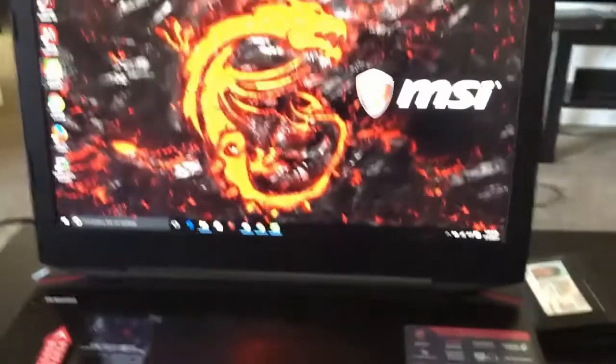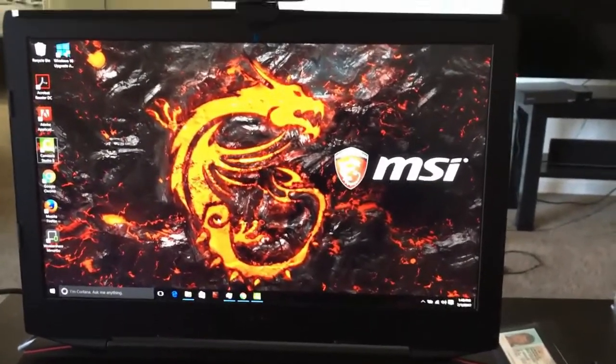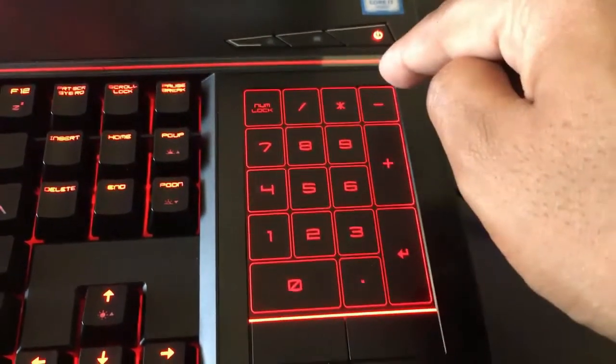This keyboard is good and you can play now. Hope this video is very helpful. Thank you so much for watching. Please provide comments and feedback. Thank you, bye!